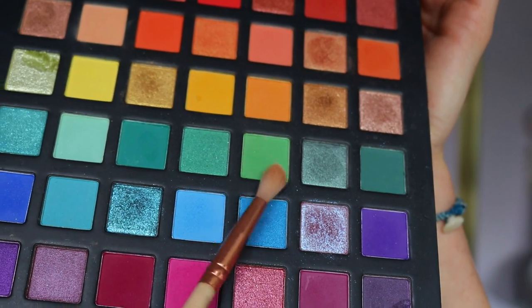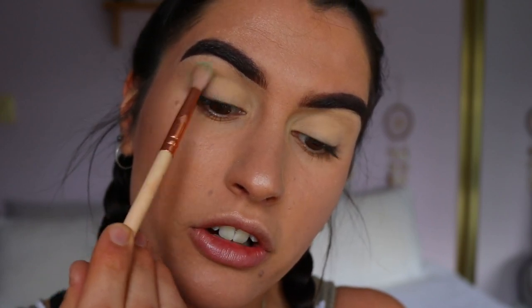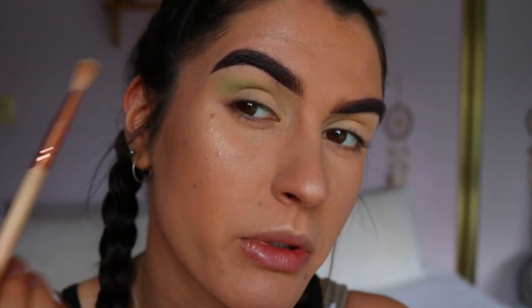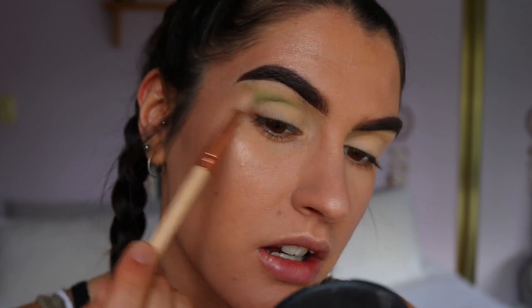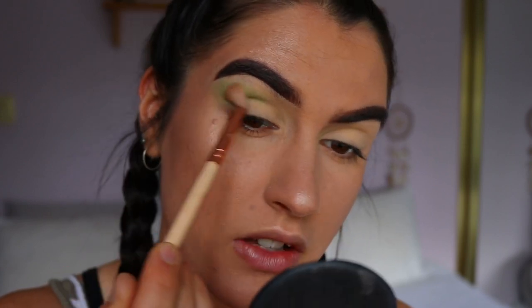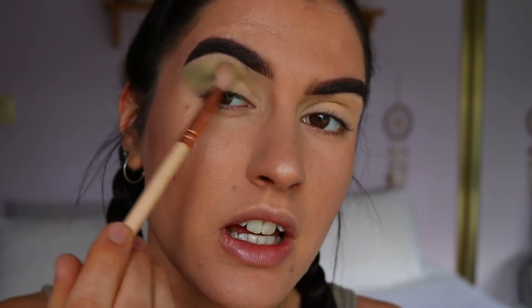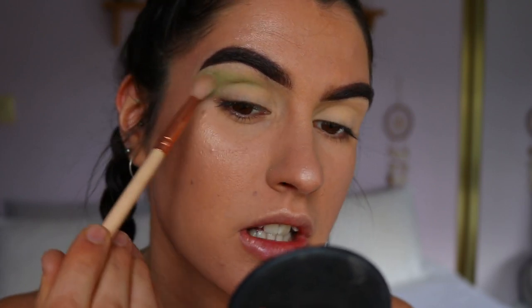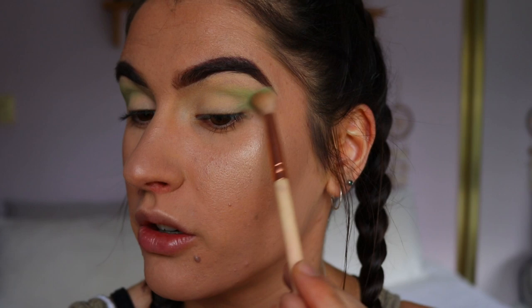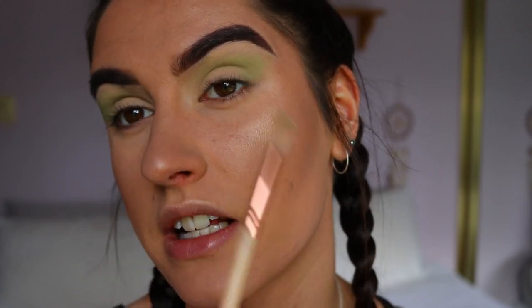I'm taking those green and blue shades through the outer crease, not bringing it all the way in — just focused out here, very lightly, blowing it out a little bit. This is going to be quite a blown-out smoky eye, taking it out towards the tail of the brow and connecting it to the outer corner. If you guys have any requests for princess makeup looks or prom makeup looks — since prom season is coming up — let me know down below. I've just lightly dusted it through the crease, blown out towards the brow bone but not all the way up.